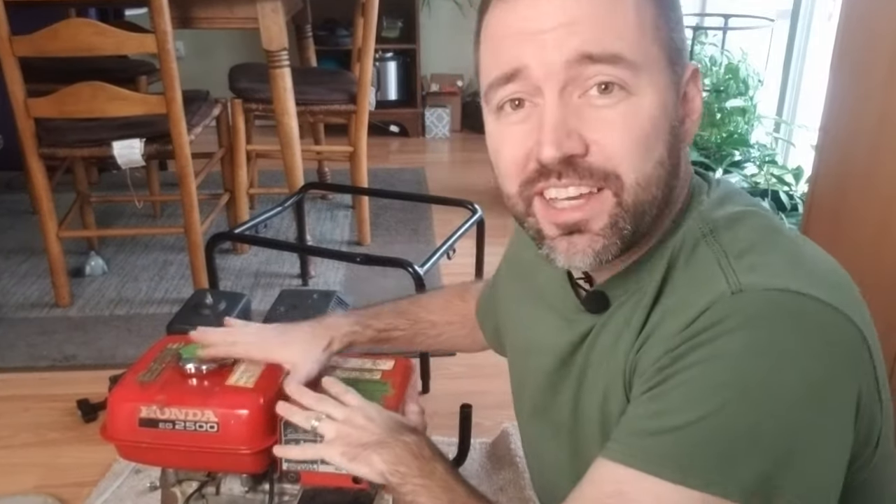Hey, what's up YouTube? Today I'm fixing up a generator indoors while no one's home, so I don't have to freeze out in the 19 degree weather, and I thought I'd make a quick video on like six or seven different reasons why your generator might not be producing power. Let's get into it.